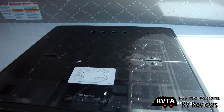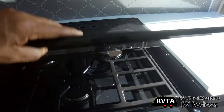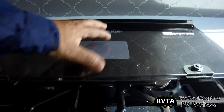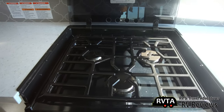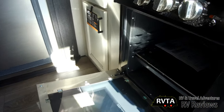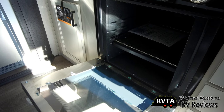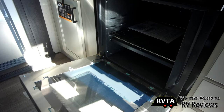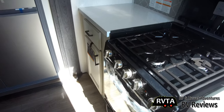Some of the newer units have very nice residential-quality four-burner cooktops. This one does not — it has a more mundane three-burner cooktop, but it does have cast iron grates. Again, this is a mid-range unit, not a $150,000 unit. This is a mid-range fifth wheel and it works perfectly for me. I would be very happy with it if I had a truck that could tow it.